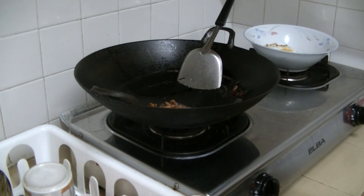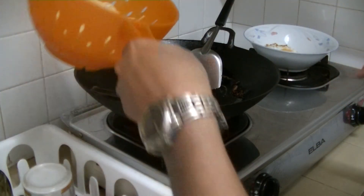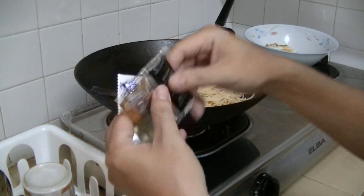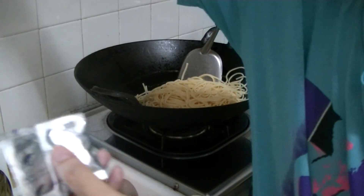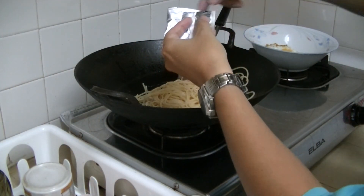The next step is to put this large amount of spaghetti and noodles in — just dump it in. Over low flame, put in all your condiments, which is MSG and chili flakes and whatnot. Sprinkle it all around.